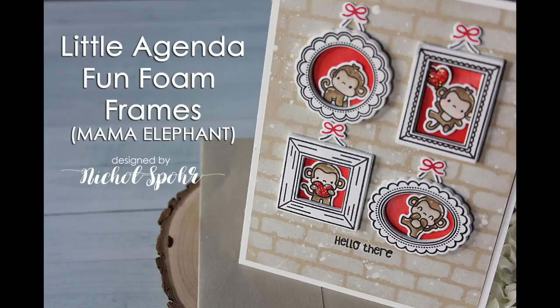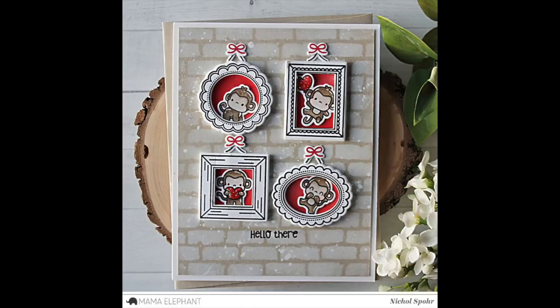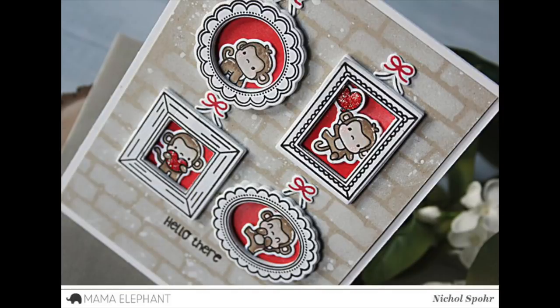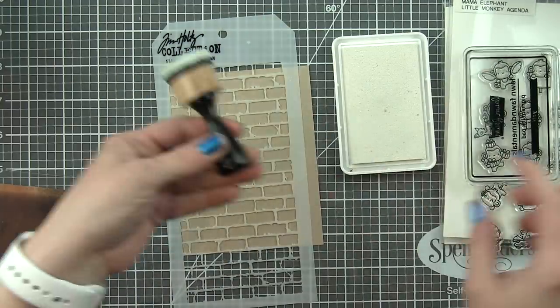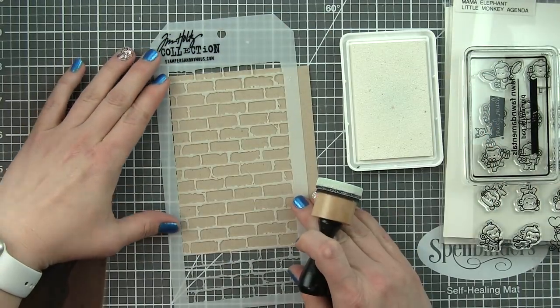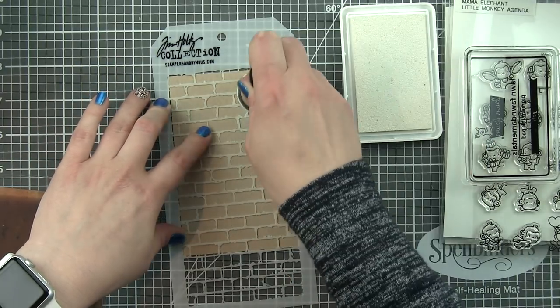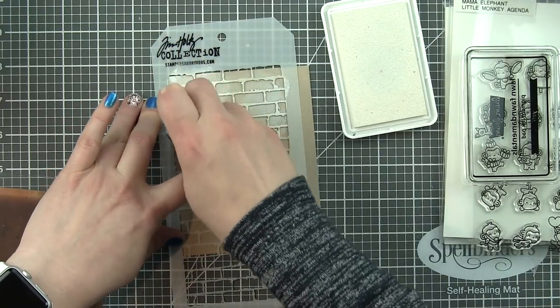Hi everyone, it's Nicole Spohr from Mama Elephant, and today I am sharing these simple little agenda frames popped up with fun foam. Really simple but very effective, and the dimension is so fun to frame up any of our little agenda critters. I absolutely love that these frames really complement and work with the whole little agenda collection. I'm using the little monkey agenda images inside my frames today, which are brand new with this April release.